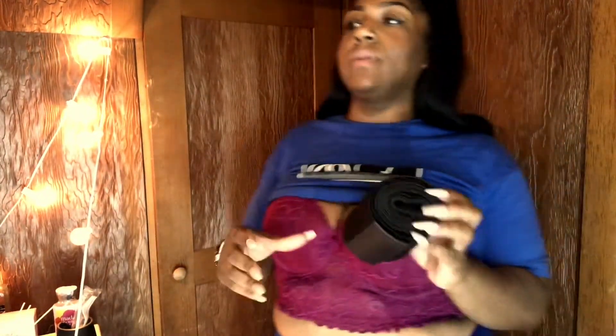Hey y'all, this is Fam back here with another review. Today I'm doing something a little different — it will not be a hair piece today. I am reviewing this waist trainer, but it's a wrap style. I've been wanting them to make these for the longest.